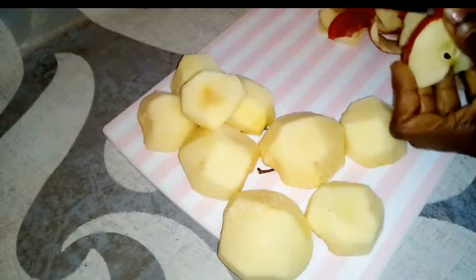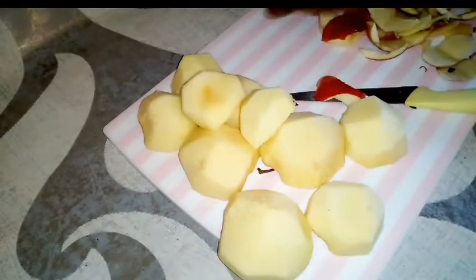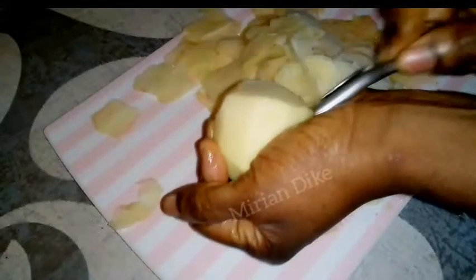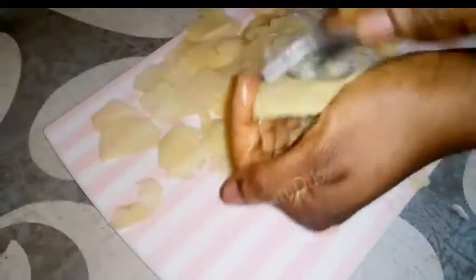I still have three apples to peel. After doing that I'll set them aside. The apple peel I'm removing — I'm not going to throw it away, I'll set it aside because I will use it for another recipe, just like I mentioned in my last video. This is the first recipe I'm sharing today; the second recipe is on the way — maybe after one or two videos it will come out. Keep watching!